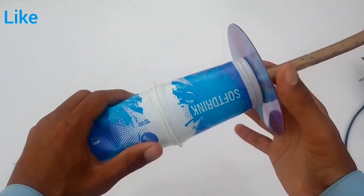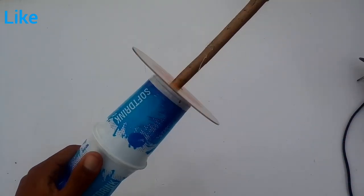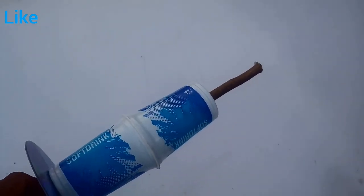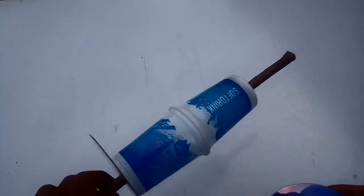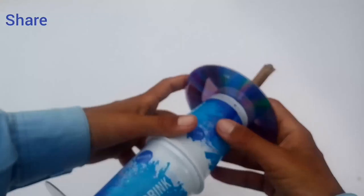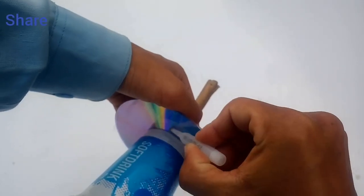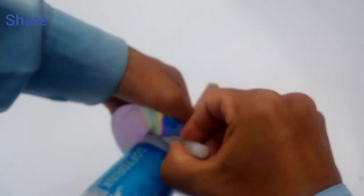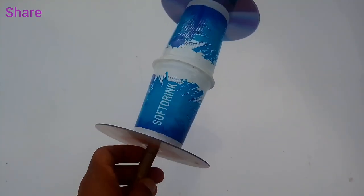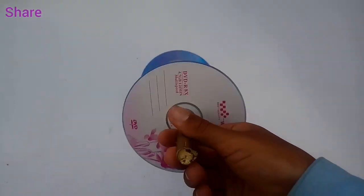We are adding the CD to one side of the firki, then adding the second CD to the other side, joining each CD to the cup with glue. Our firki is now ready to use for flying kites at the kite festival.